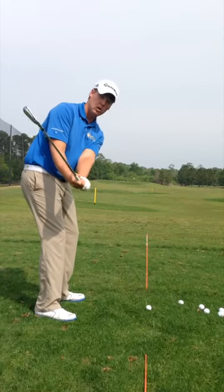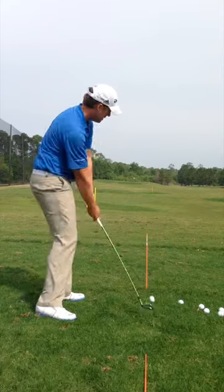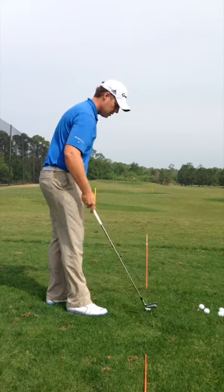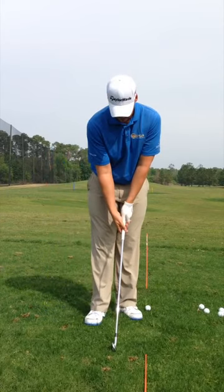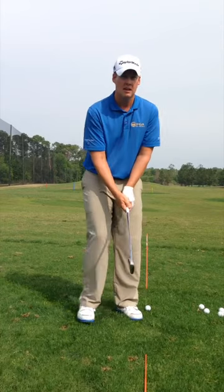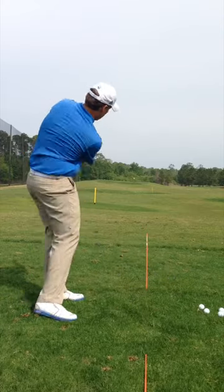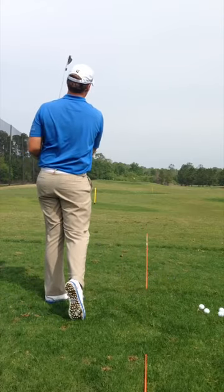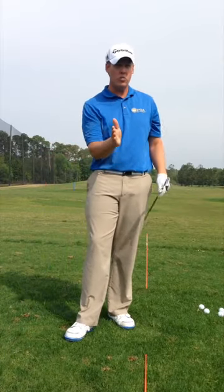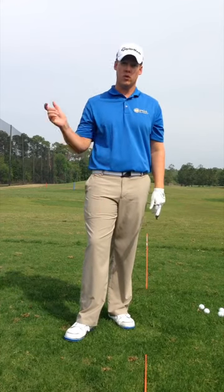If I swing and it goes open, open, open — this is the number one reason for the slice. That ball is going to go out to the right with the open club face. So let's get it square. Get the grip nice and square where I can see one, two, maybe three knuckles. Take small swings and get that club face really, really square. Because if you can do it with a middle iron on a short swing and you're really square, that's going to help you when you try and go hit that driver with a big full swing.